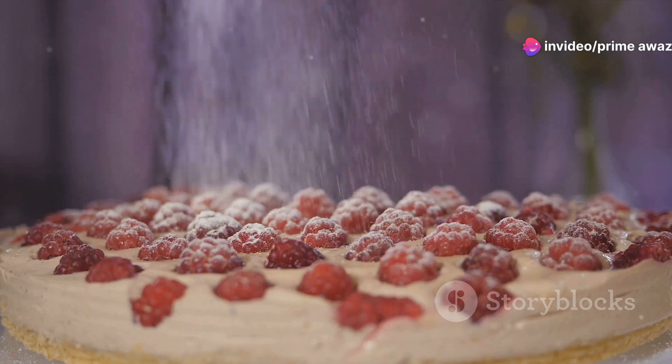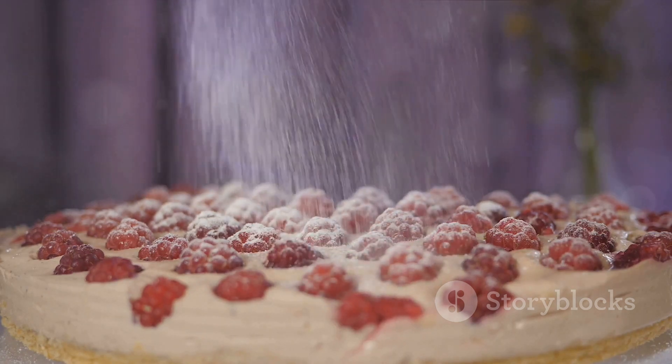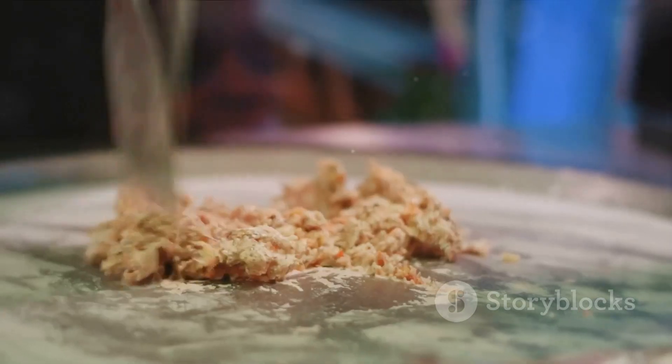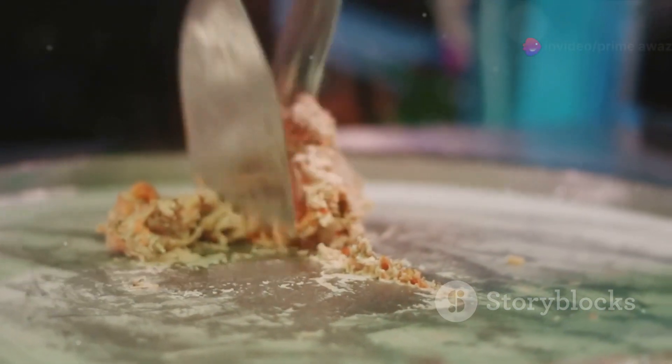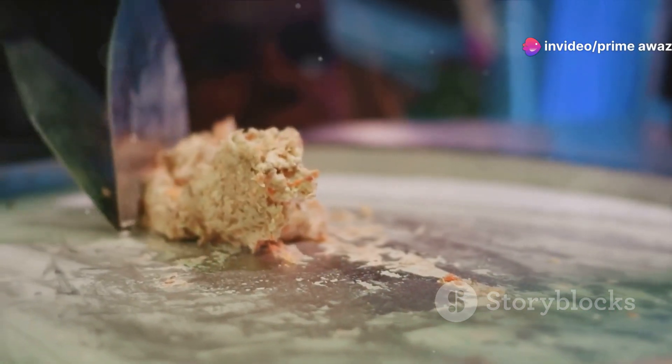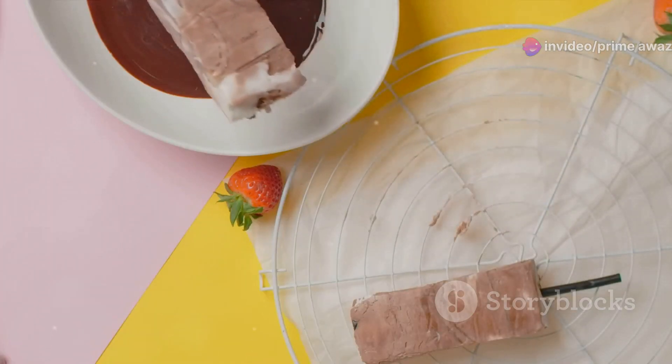Lastly, we'll need a bit of confectioner's sugar for dusting the top of our cake. It's optional, but it does add a lovely touch. Now that we've gathered all our ingredients, it's time to move on to the preparation. Start by making the ice cream and shortcake separately — we'll walk you through each step.